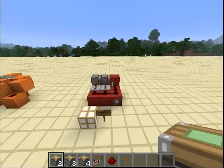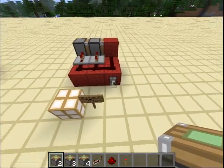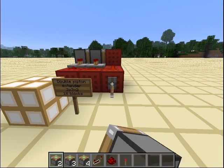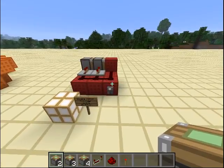The first one is a double piston extender — very simple, not my design, a very well known design. It's 3x3x2, so 18 blocks. Very simple, very nice, not really the best thing in the world.